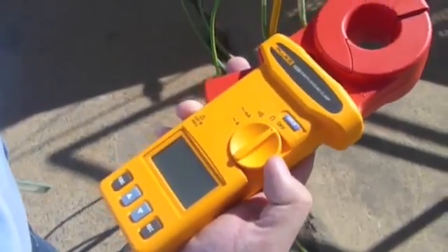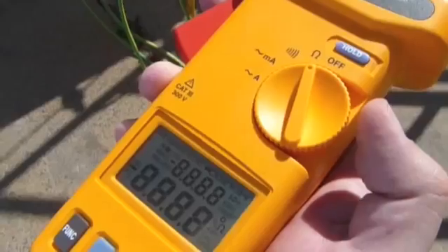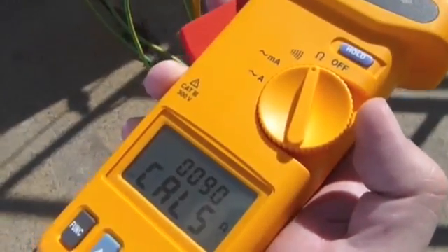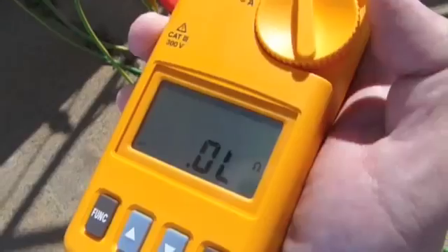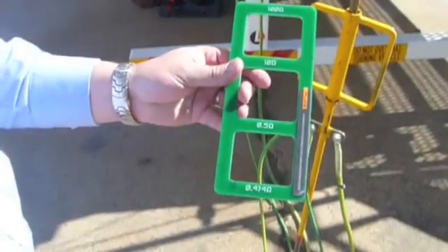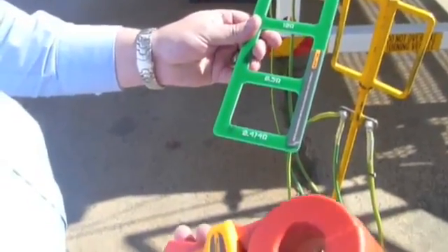The first step is to select the ohms, which is resistance. The meter will go through a self-calibration process. Once it's done the calibration process, we'll use this standard loop resistance clamp — it's just fixed resistances — to ensure that the meter is reading correctly.